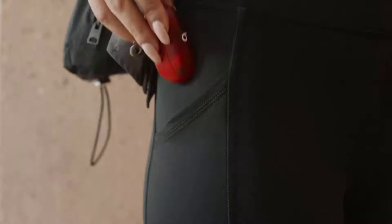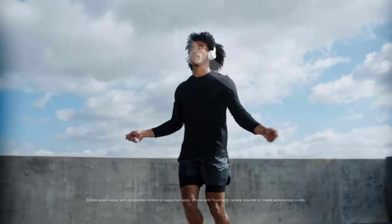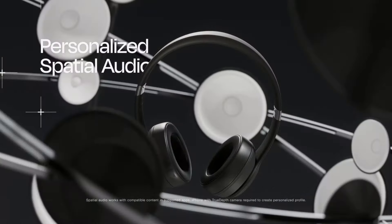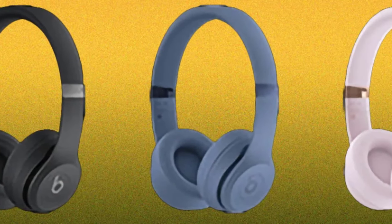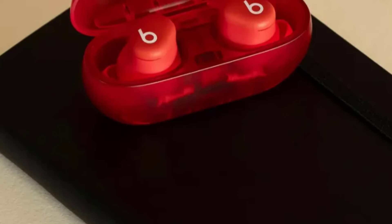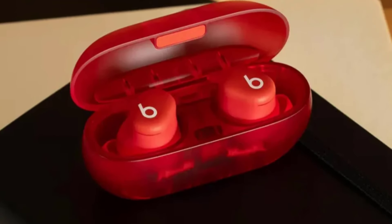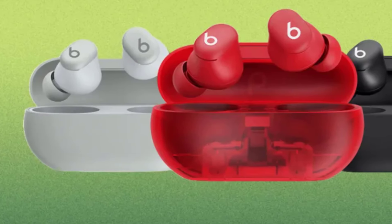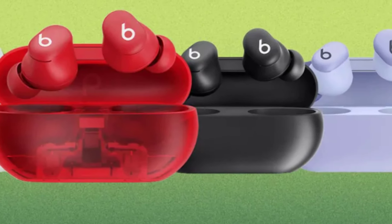Now let's discuss the all-important factor: price and value. The Beats Solo 4 headphones are available for $199.99 — a reasonable price point for premium wireless over-ear headphones with their feature set. They come in three sleek colorways: matte black, slate blue, and cloud pink. The Beats Solo Buds, on the other hand, are an absolute steal at $79.99. With their impressive audio performance and compact design, they'll be available in June in four stylish colors: matte black, storm gray, arctic purple, and transparent red.